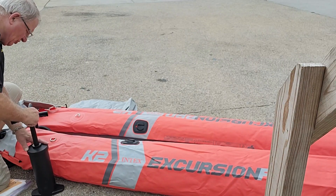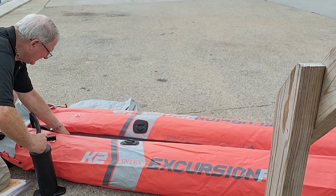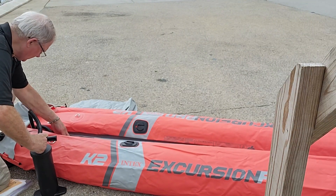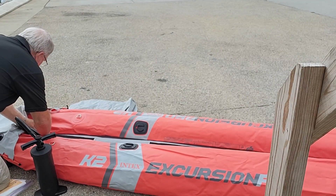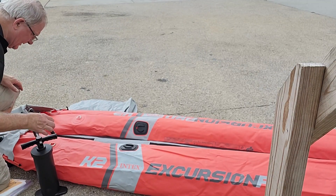You can see how it's stretching things out a bit. I'm going to give it two more pumps. One thing is you don't want to over-inflate it, it says. Okay, got that done.